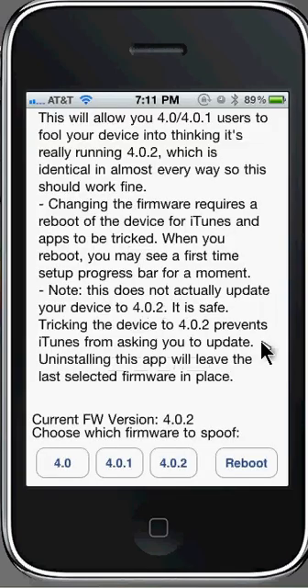So after this is all done, everything will be normal. If you want, you can delete the icon — uninstalling this app will leave the last selected firmware in place. So just select the firmware that you want, which is 4.0.2, then press reboot, your phone will reboot, and everything will be normal.